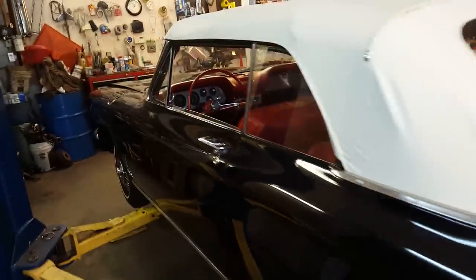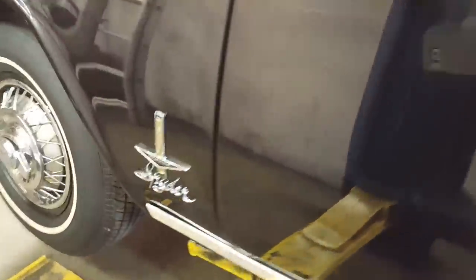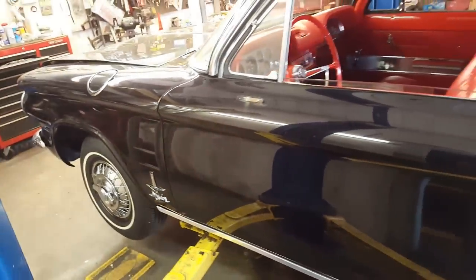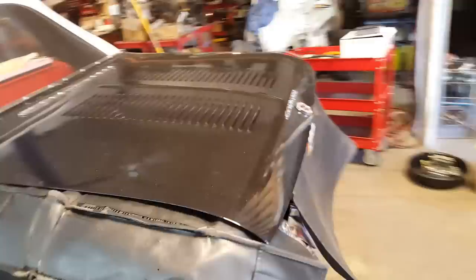It is the Monza edition. It is a Spider, and it supposedly was turbocharged. Beautiful, slick black paint job — one of the nicest paint jobs I've ever seen.